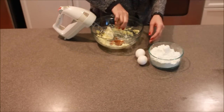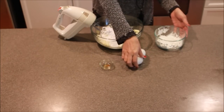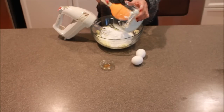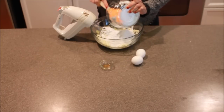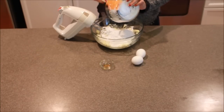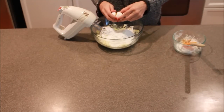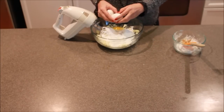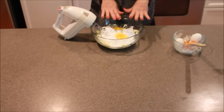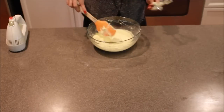Now we're going to add our vanilla and our powdered sugar. We're going to finish adding our powdered sugar, and we're also going to add two eggs. Now we're going to blend this until it's well blended. Now that we are completely mixed up, you can see that it's nice and fluffy.